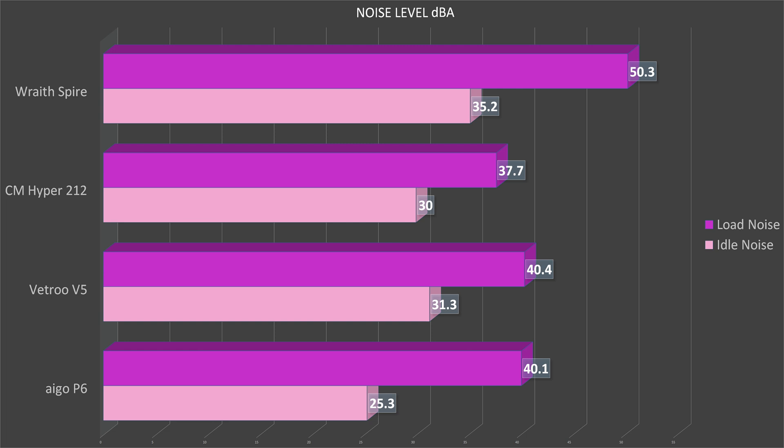Looking at noise levels, at idle the Ego P6 is virtually silent, and just slightly quieter than the Vetro at load. Surprisingly, the old Hyper 212 is quieter than both at load, while the stock cooler is just obnoxious.